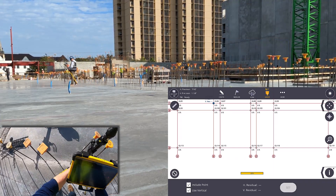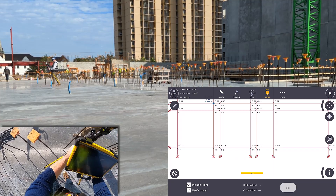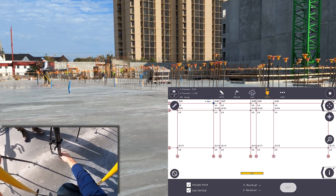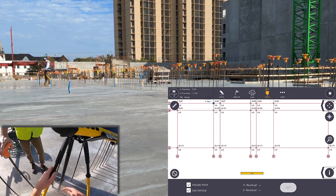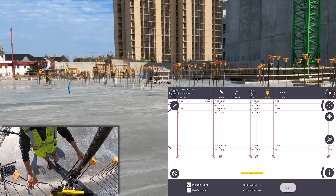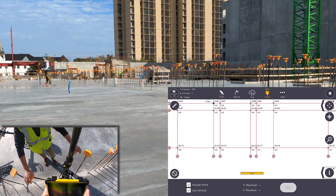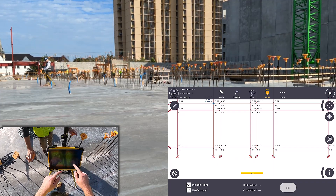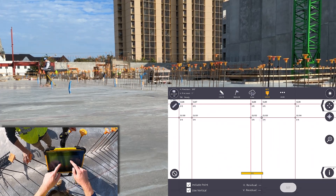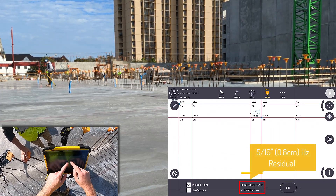With the new 6.9, we also have improved residual readings. You can include or exclude points and choose whether to include verticals as well. After the third point, we had a pretty tight 5/16 of an inch, or 0.8 centimeters, horizontal residual. Once set, you're ready to start laying out. When returning to the site after a break or the next day, you'll want to check in on control to make sure everything is within spec.